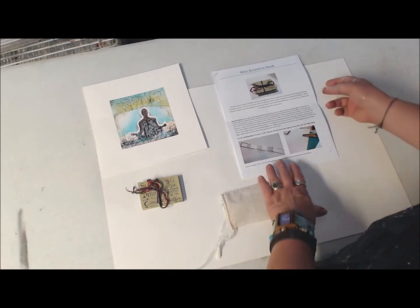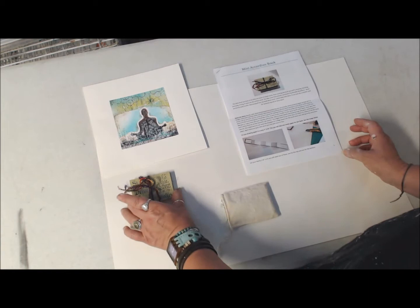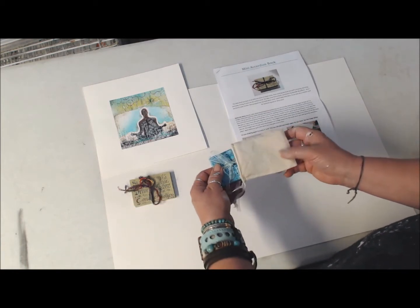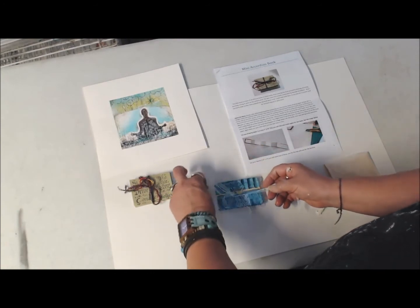So, in the creative process, I thought I'd give you a little heads up here and show you what we'll be making. It's called a mini accordion book. I have one here, and I have another sample here. Everyone will receive a little bag to put their book in when they've finished.